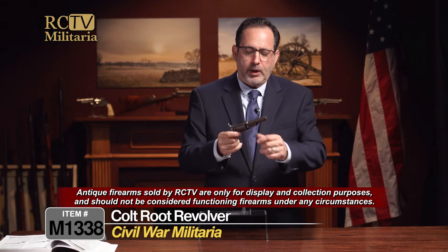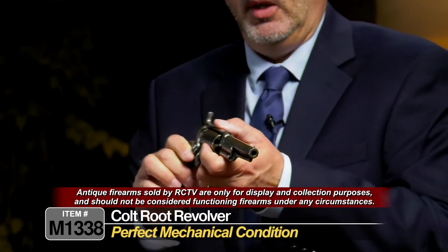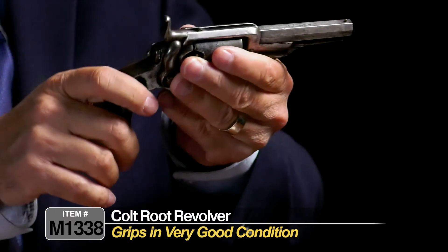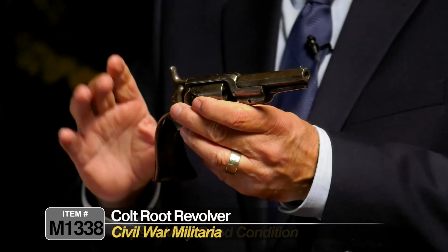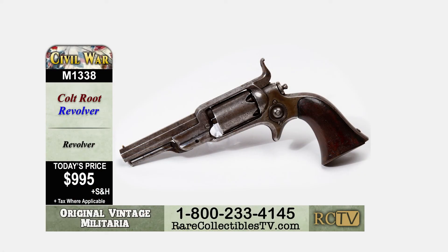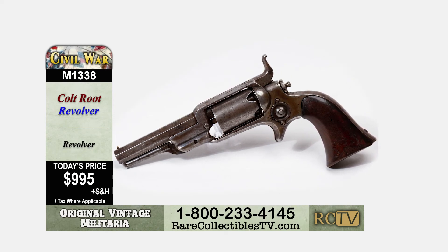This is an antique gun — please don't try to go out and shoot this. We're just going to sell this for its historical significance only. It's not meant to be fired. The action is really nice, aesthetically pleasing, and the grips are in good shape. Overall, a really nice example of a Model 1855 side hammer revolver, also known as the Colt Root Revolver, available right here on Rare Collectibles TV. This is item M1338, a Colt Root Revolver, for only $995.